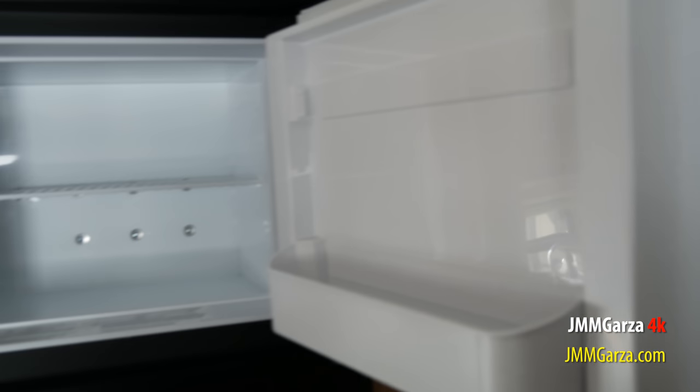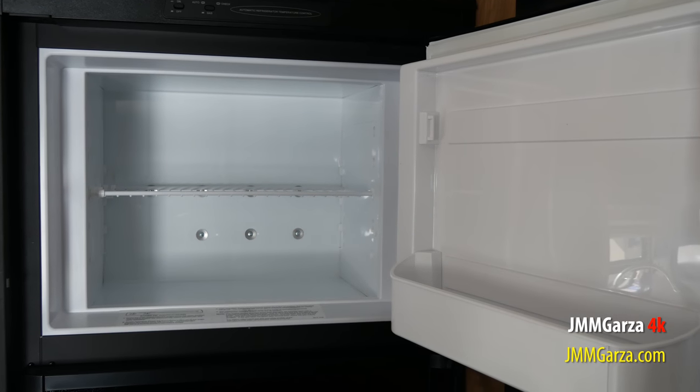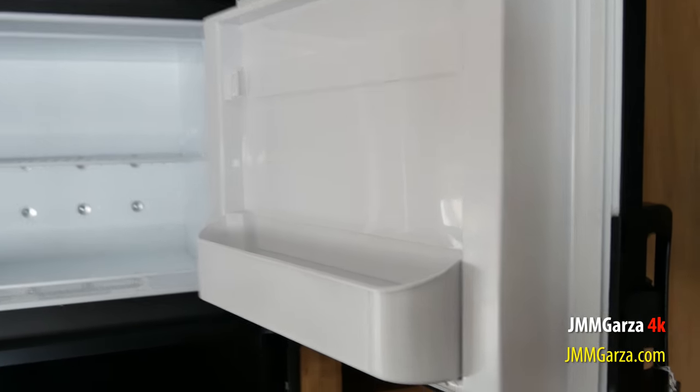So this is the refrigerator — it's a Dometic. They don't have any stainless steel front on this. That would have been a very nice addition to match the Furrion — a stainless steel front on this refrigerator would have made it look quite nice.